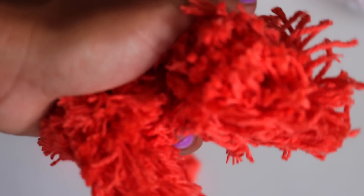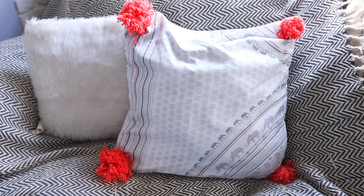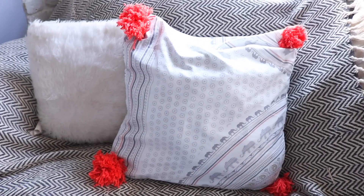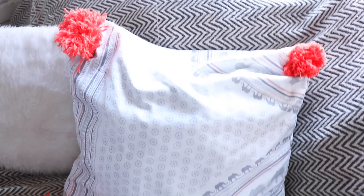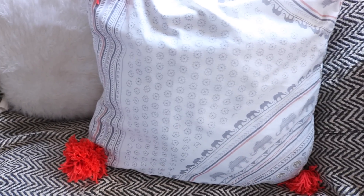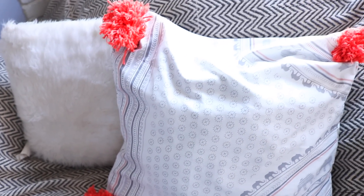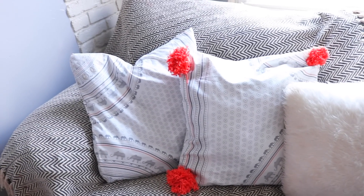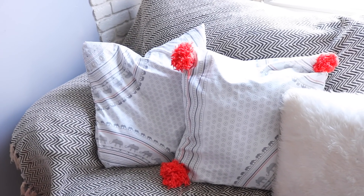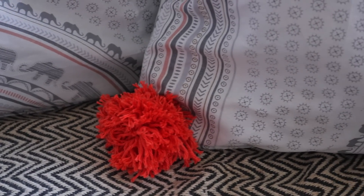I was terrible at making pom-poms at first! I got the yarn from the local dollar store for only a dollar. Definitely check out the video I'll have linked below on how to make them. I attached one to each side of the pillow and I was good to go. I love how this pillow turned out — it's super adorable! It cost me no more than five dollars to get two pillows. The Dollar Tree has tons of great supplies and materials to decorate your house with, so definitely head in there and check it out.